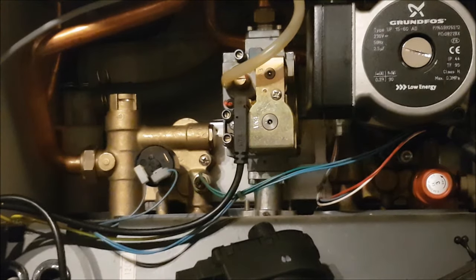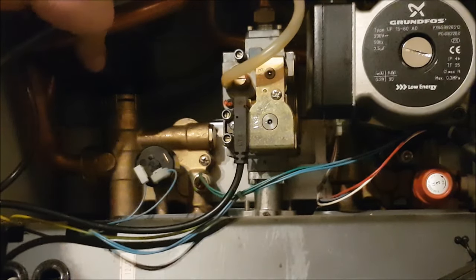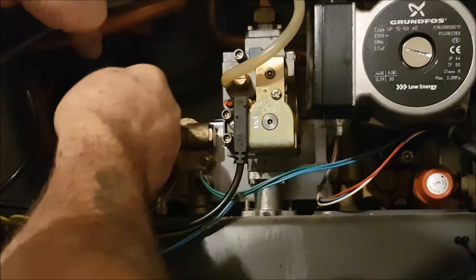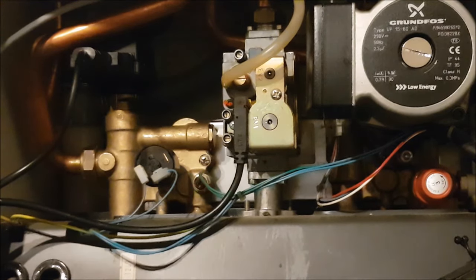Next is the drive motor. I'll put it on in place, then with the pin in place. I'll go through it again with a fine-tooth comb to make sure I've done everything, and then we'll repressurise.